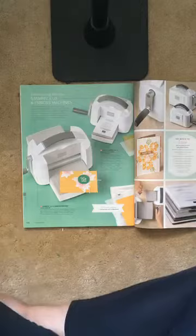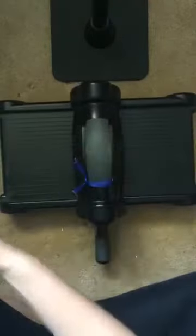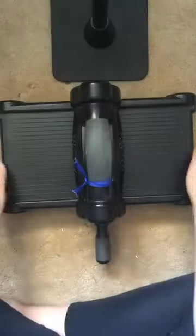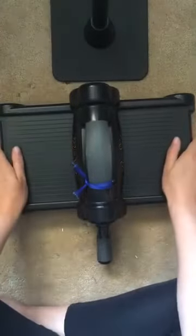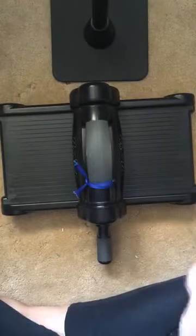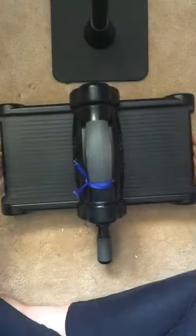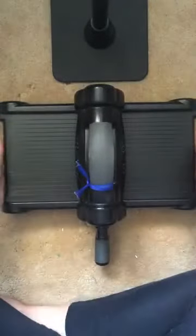I want to show you our previous Big Shot machine first — many of you own this guy. It's this black machine; you could have also purchased it from Sizzix. It's great, nice and sturdy with a handle, but it has just a solid platform and base. You'll quickly see why I'm so excited about the new machine because it folds up and will store in a space about this big, compared to the space currently being used that's this large.